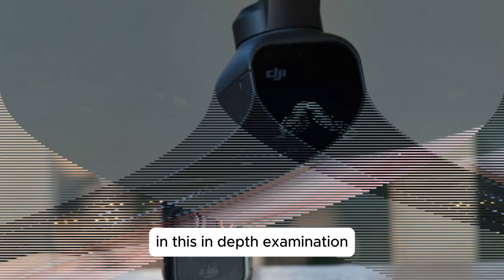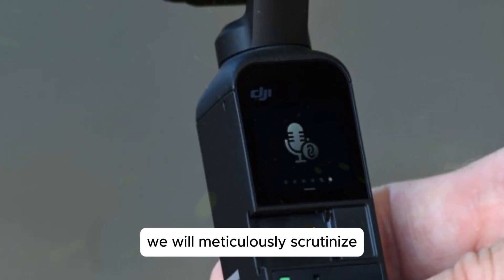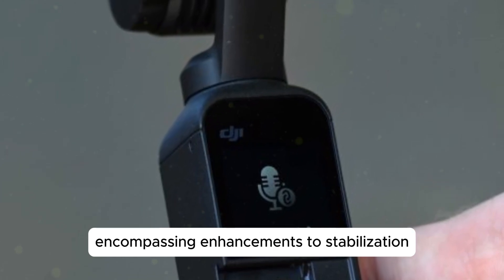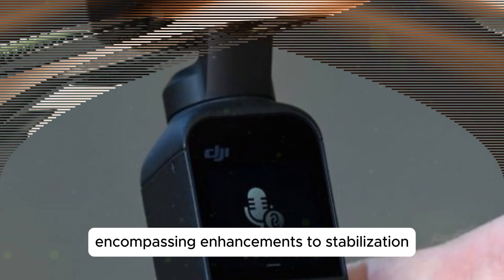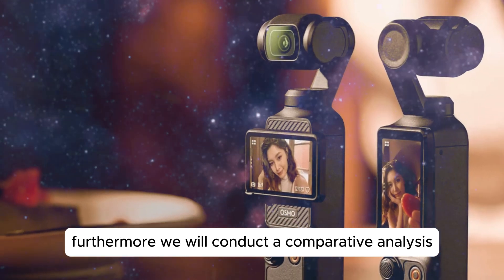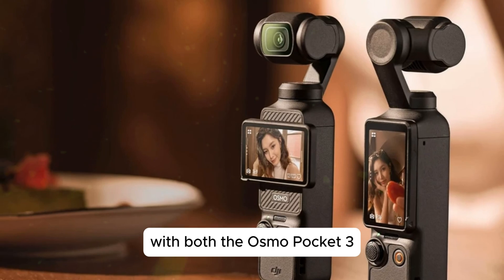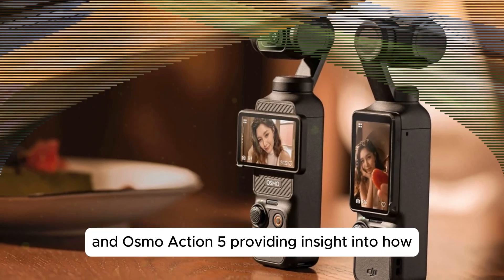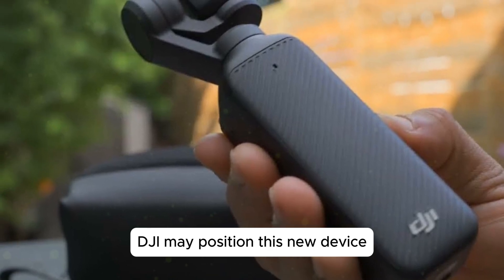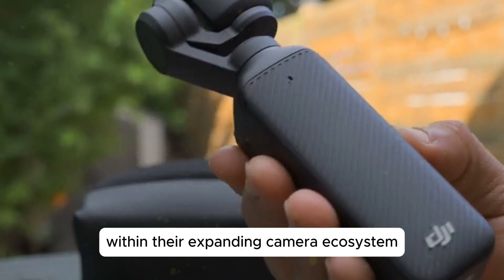In this in-depth examination, we will meticulously scrutinize the leaked specifications of the Osmo Pocket 4, encompassing enhancements to stabilization, AI-driven features, and potential design revisions. Furthermore, we will conduct a comparative analysis with both the Osmo Pocket 3 and Osmo Action 5, providing insight into how DJI may position this new device within their expanding camera ecosystem.